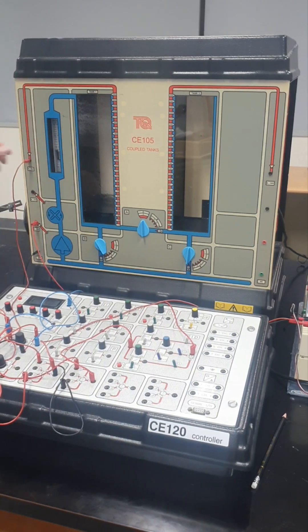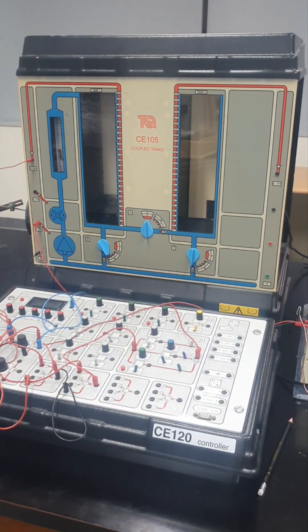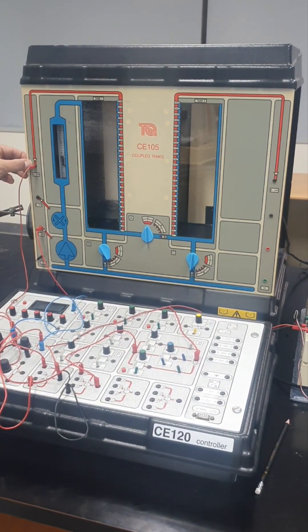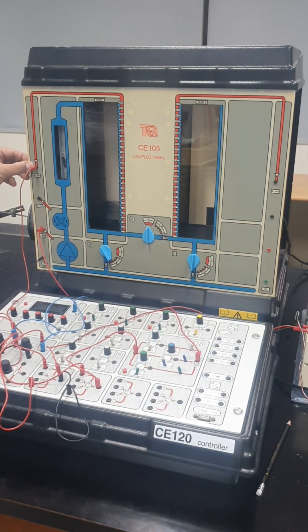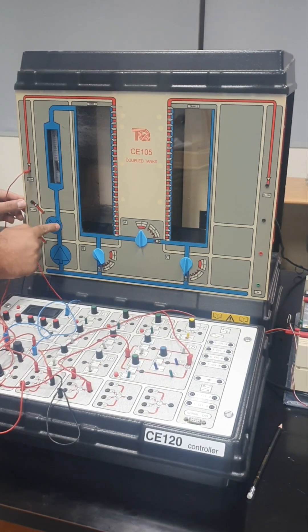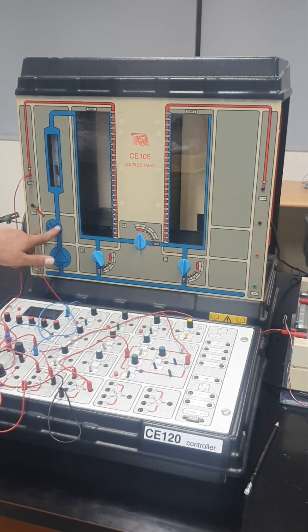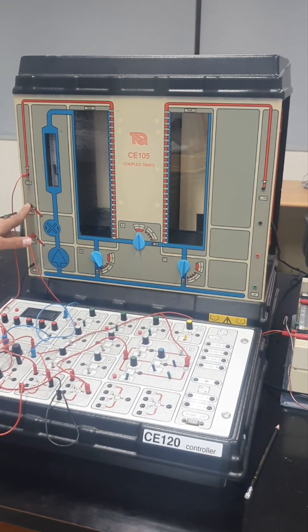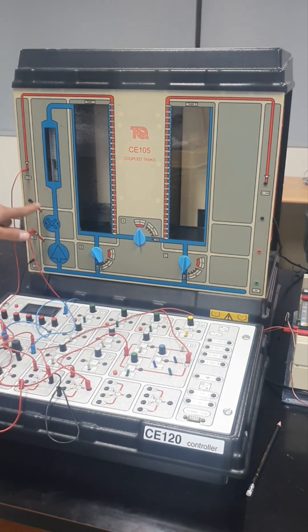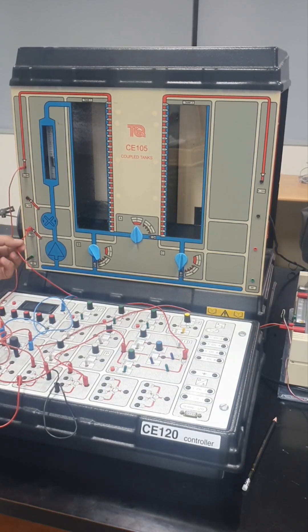This red sensor has an arrow and it gives you the height in terms of voltage. The ratio of height to voltage is actually 28.8. This is a flow sensor and it gives you the water flow rate in terms of voltage. So both of these are giving us water flow rate — one directly and one in terms of voltage.